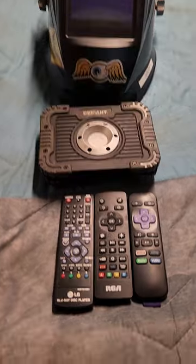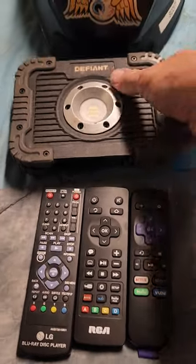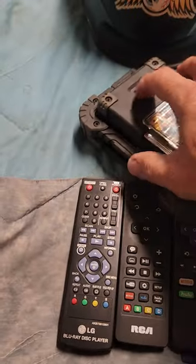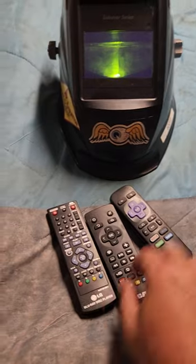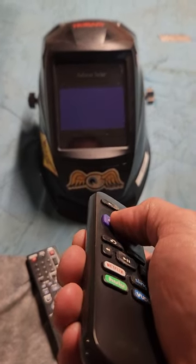Here's a good way to test it: grab yourself some working remote controls — I have several here just to show you. Grab a light, turn it on, put the helmet on top of it, and then take the remote control and point it at the helmet.